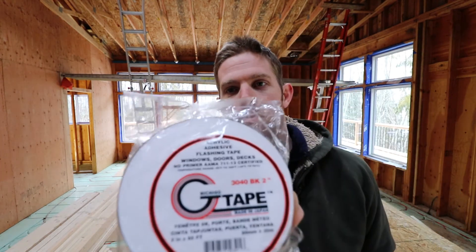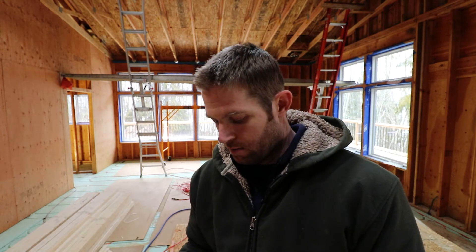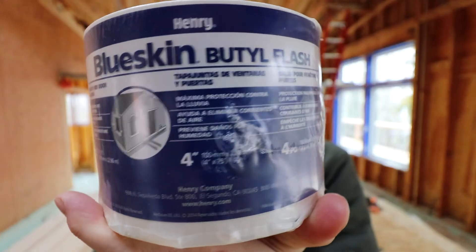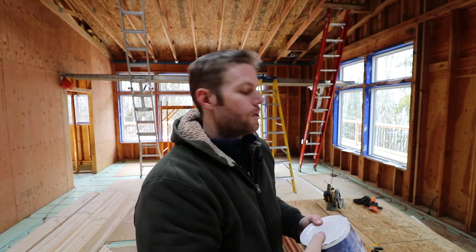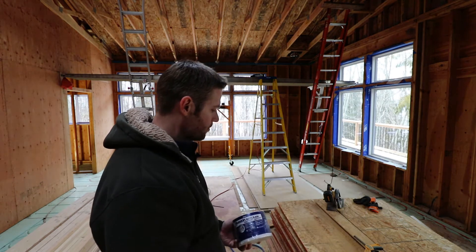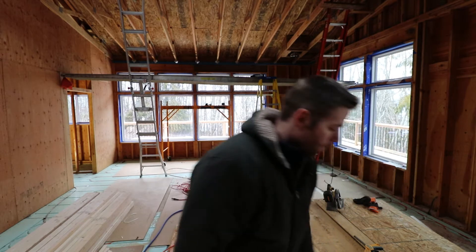This stuff they had at the local place — it's an acrylic tape, works pretty awesome, really sticky, and I think it's made in Japan but it's a pretty good tape. Then there's the Blue Skin Butyl Flash, just the four inch. I've used a lot of it. This is what I used on wrapping the outside of the windows and taping the windows — super, super sticky. If I run out of the G-tape then I'll use this Blue Skin, or if the G-tape is not sticking as well as I'd want, I'll switch to the butyl or use a little of both.